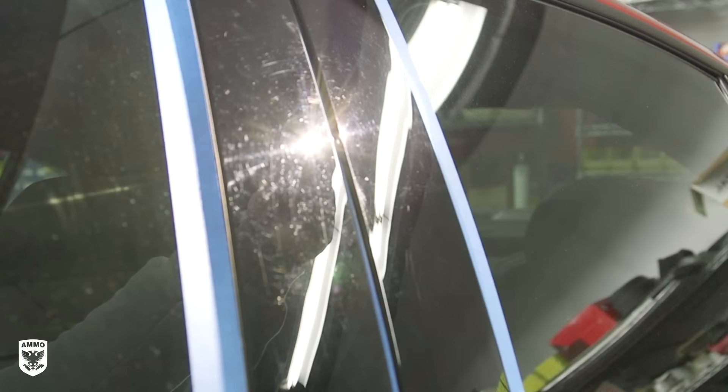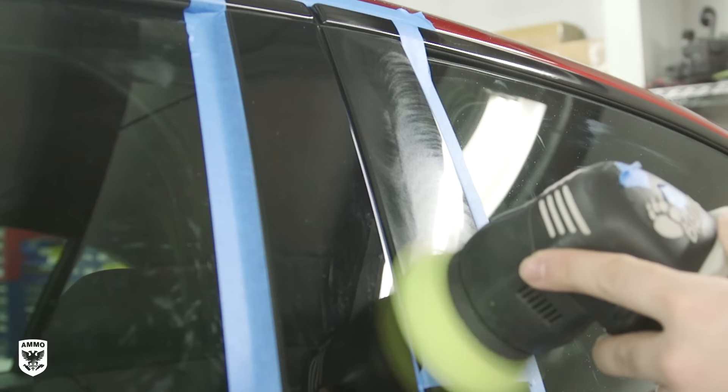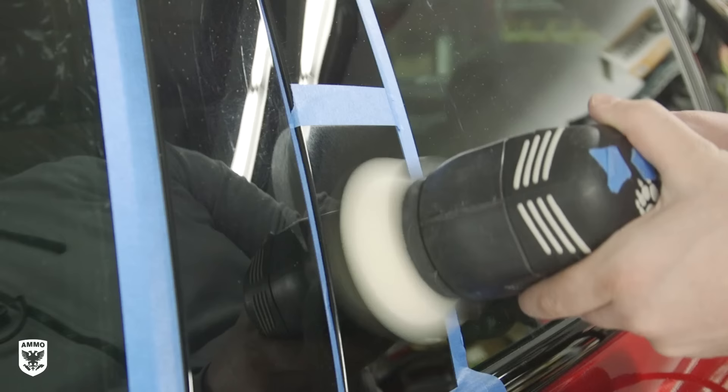After my little break, the B-pillars were polished because they were totally swirled out. For this, M205 in a 3-inch yellow Rupes pad was used, then a white Rupes pad with one drop of M205 to finish off.